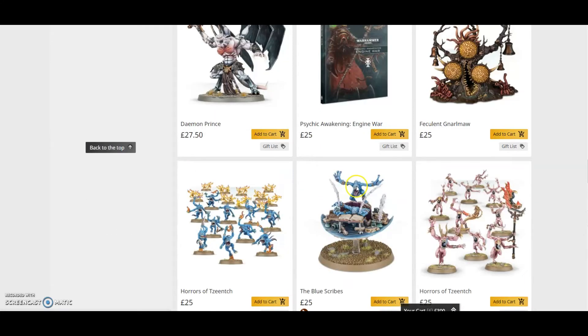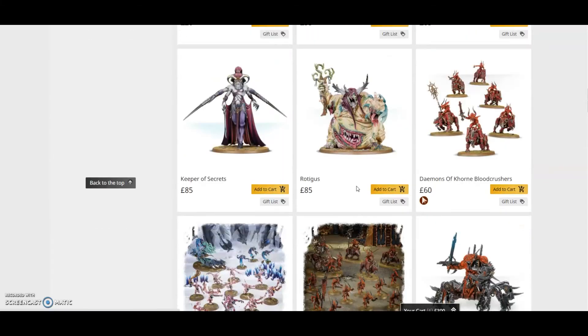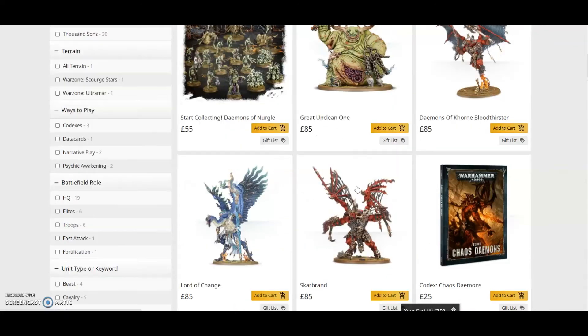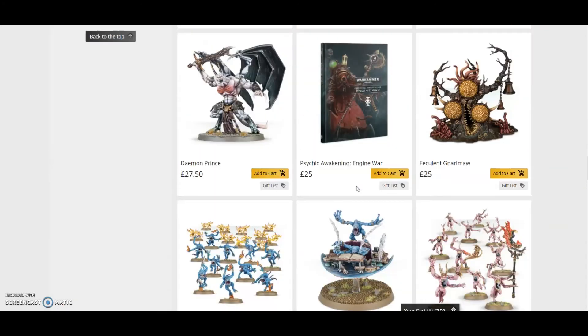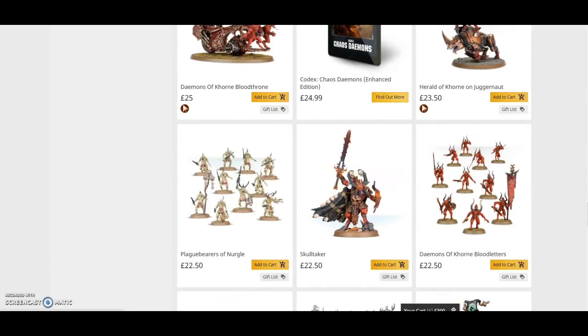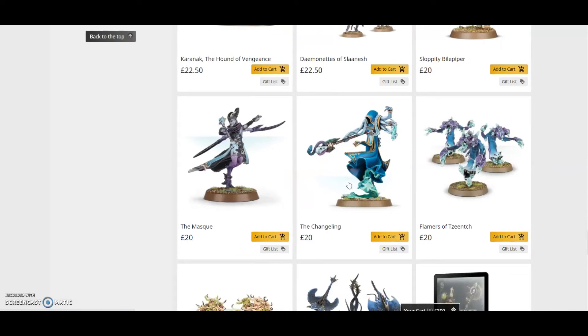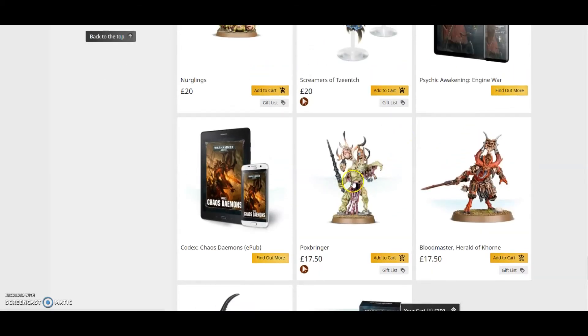Then you get your Herald. He's not sold separately, but looking at a comparable herald — like the Pox Bringer — that's £17.50. So that's £137.50 worth of models included in a £55 box.